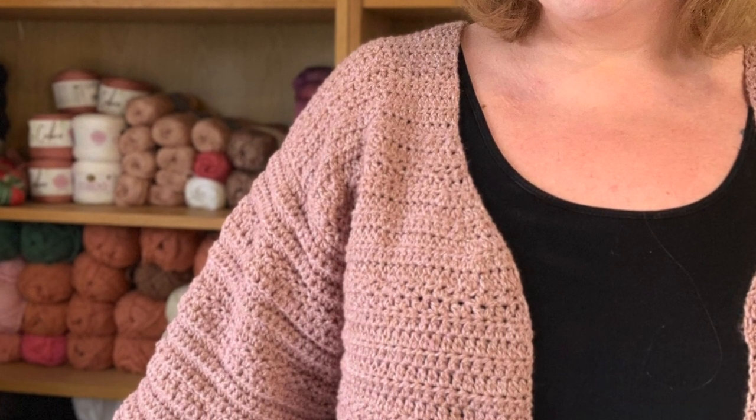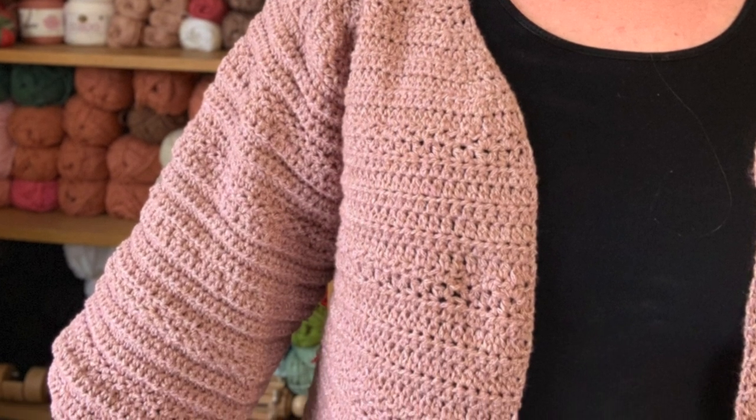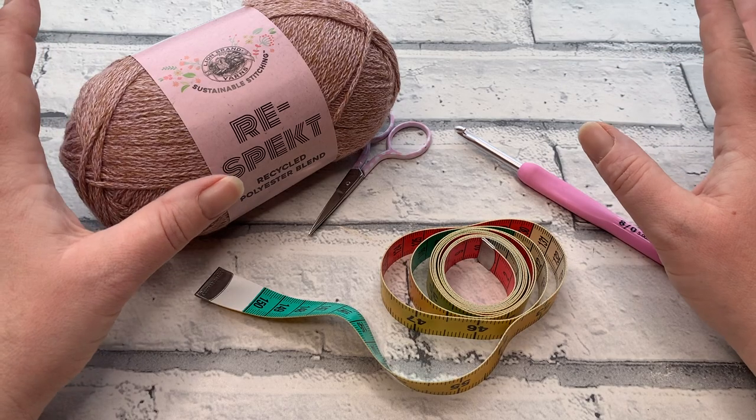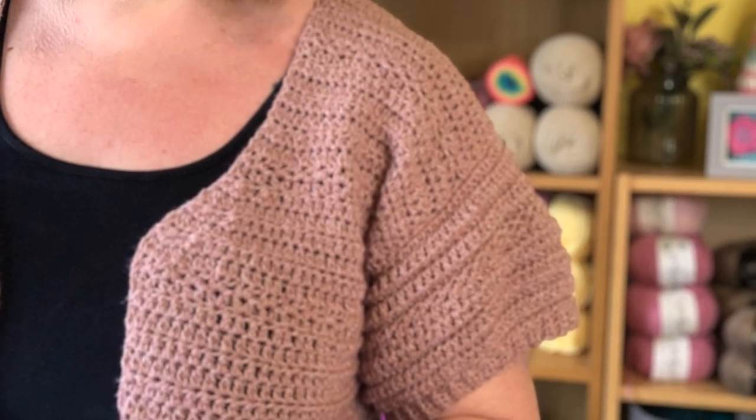Welcome to part one of the Rose Cardigan crochet-along! I'm so excited to have you here. Today I'm going to be sharing how to crochet the back panel as well as the pattern repeat you need to complete this stage of the pattern.